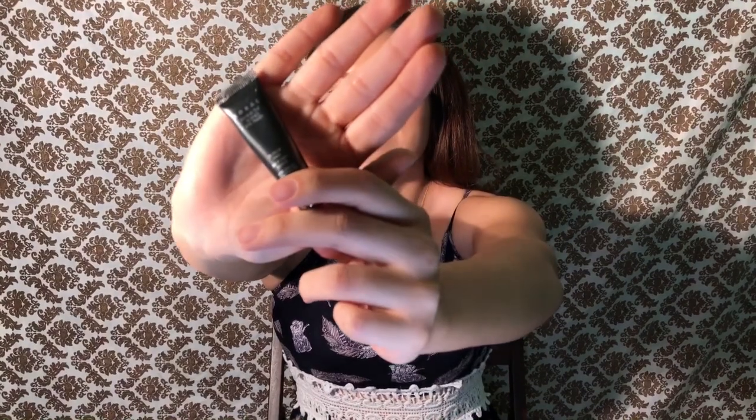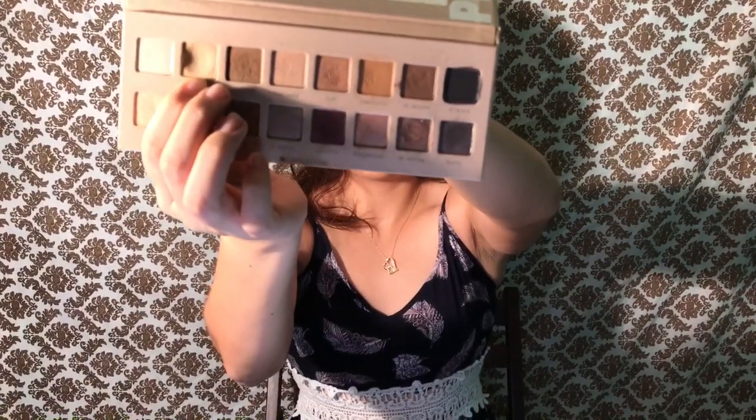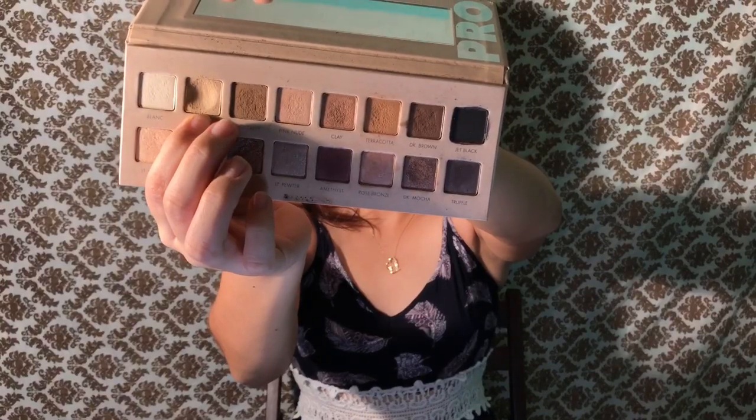I already have one eye kind of done, I just need to add lashes and a little bit of eyeliner on top. So now we're gonna start off by priming the eyelid — I used L'Oreal Behind the Scenes primer, and then I used Canvas for the whole lid.